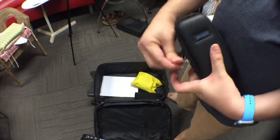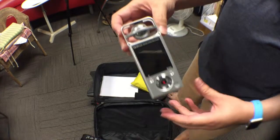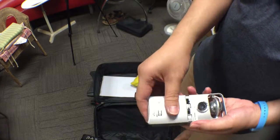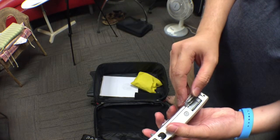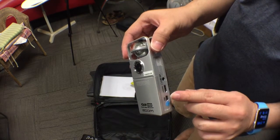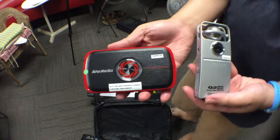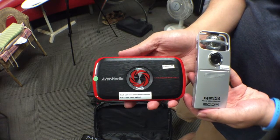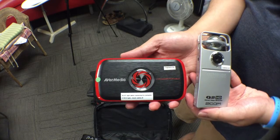The other package in here is the Zoom Q2 HD camera. We use this for recording the speaker. It's powered by USB, but you can actually insert batteries if you need to. You can record to an SD card if you're running it standalone; otherwise, you basically send the video signal down USB to the laptop. The combination of the AvaMedia recording the presenter's screen and the Q2 HD recording the presenter as he's speaking will help us record and archive all the events happening at the meetup.